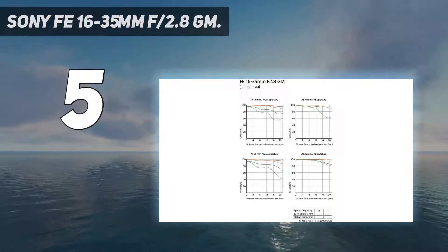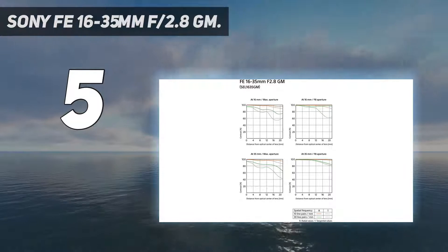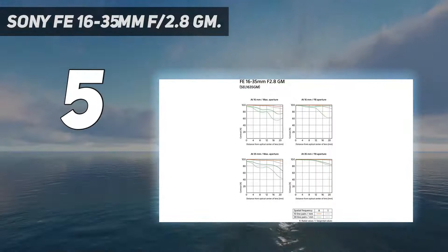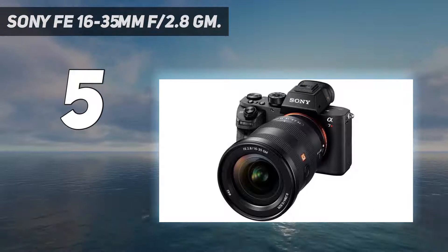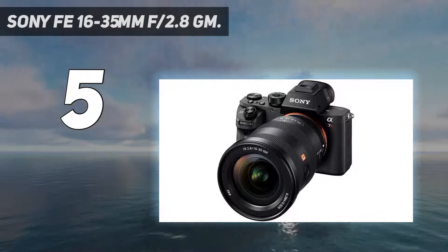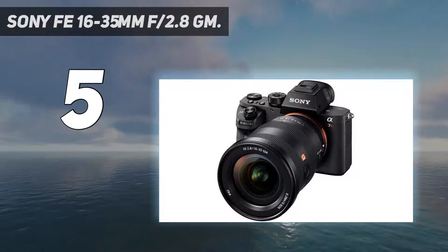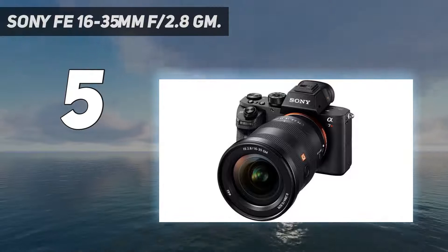Owners of the Sony 16-35mm f/4 Zeiss OSS may not want to read any further, but let me just say this before digging deeper: the Zeiss version is smaller, lighter, cheaper, and can deliver outstanding results. GM stands for G-Master, the premium Sony E-mount lenses, similar to Canon's L series. Check out the video below to see the features that put the GM lenses one step above all the others in the Sony lens catalog.